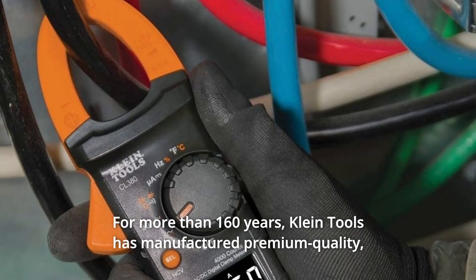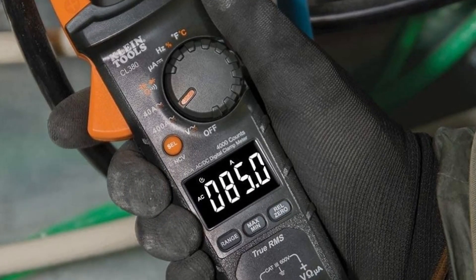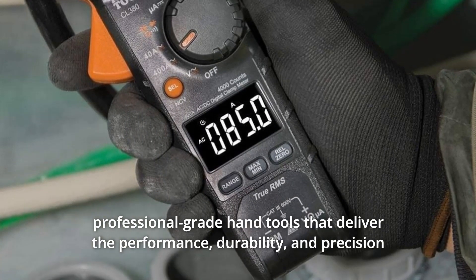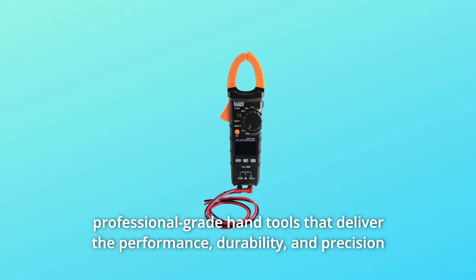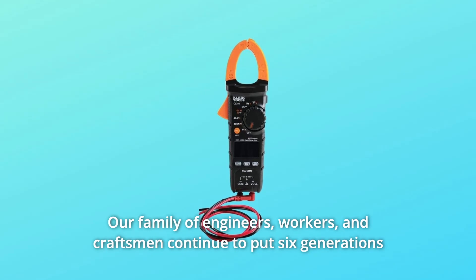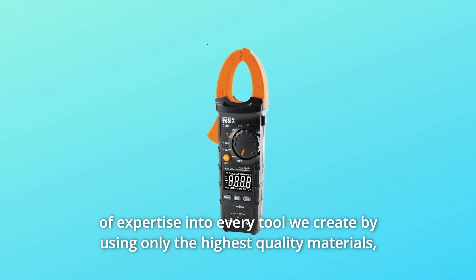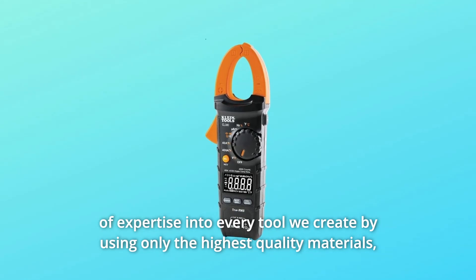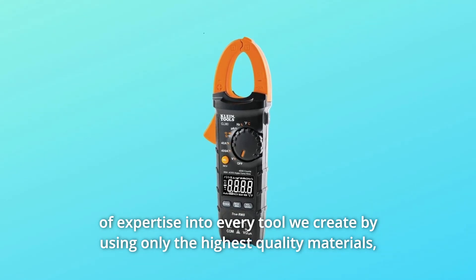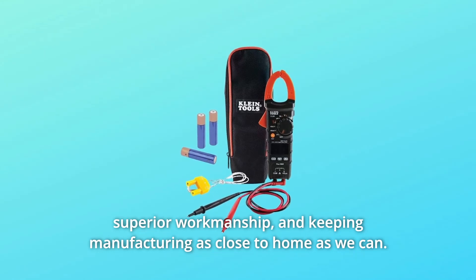For more than 160 years, Klein Tools has manufactured premium quality, professional-grade hand tools that deliver the performance, durability, and precision needed to get the job done right. Our family of engineers, workers, and craftsmen continue to put six generations of expertise into every tool we create by using only the highest quality materials, superior workmanship, and keeping manufacturing as close to home as we can.